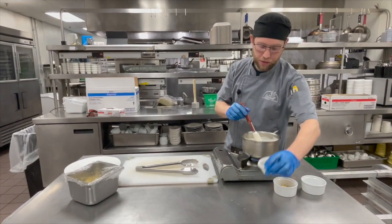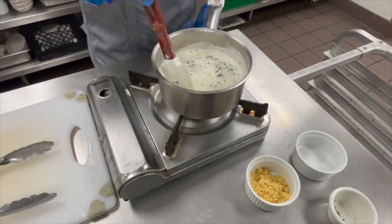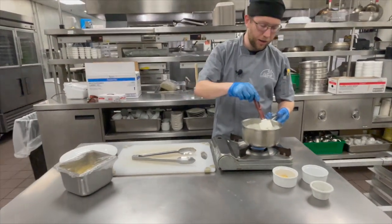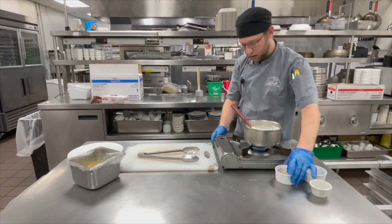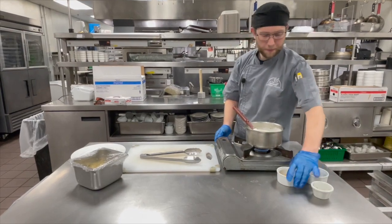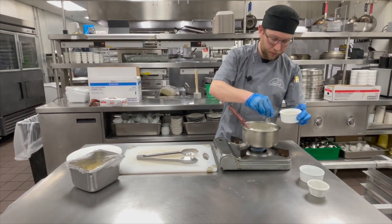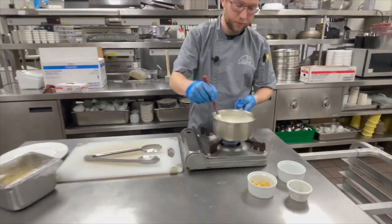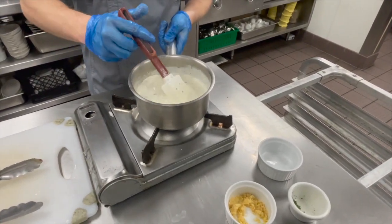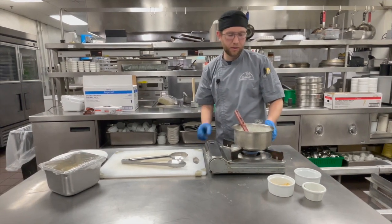And then I'm going to add some fresh parsley. Once that gets back to a boil, I'm going to add some roux to help thicken it — we're about there now. Cut the heat back just a little, get in some roux, not much. It shouldn't take long to thicken. I've got that to a simmer and I'm going to just let that go and thicken some more.